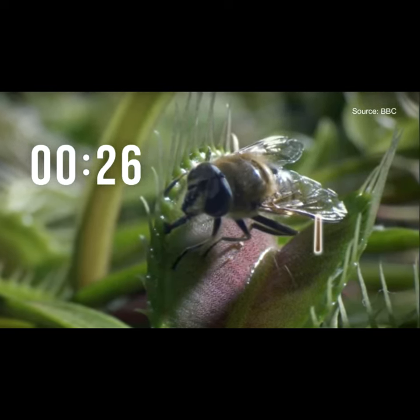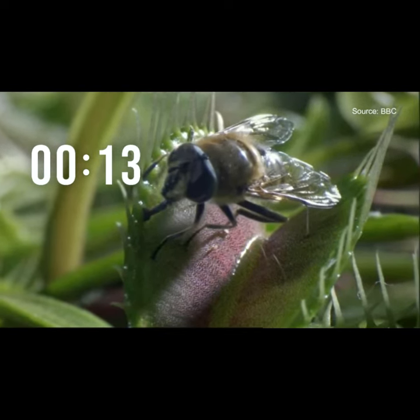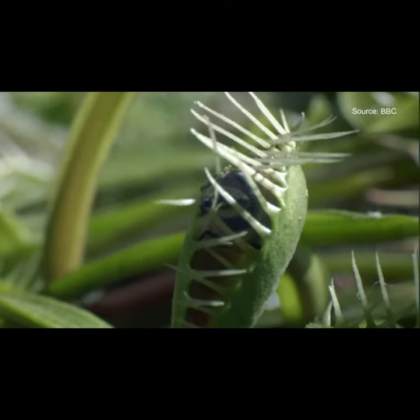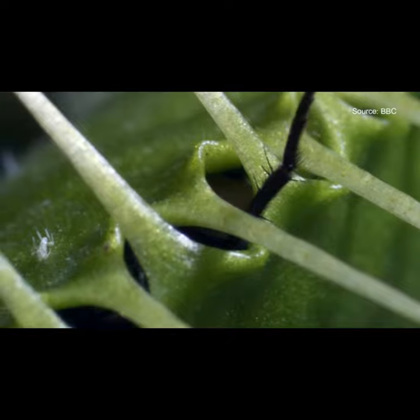A crucial 30 seconds that will determine if the insect lives or dies. If the insect touches a second sensory hair, it's doomed. In a split second, the lobes will snap shut. The more the insect struggles, the tighter it gets.